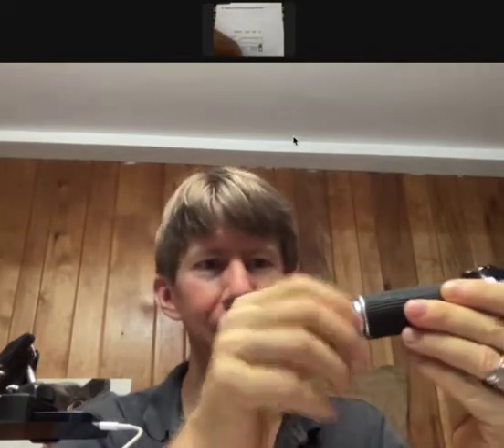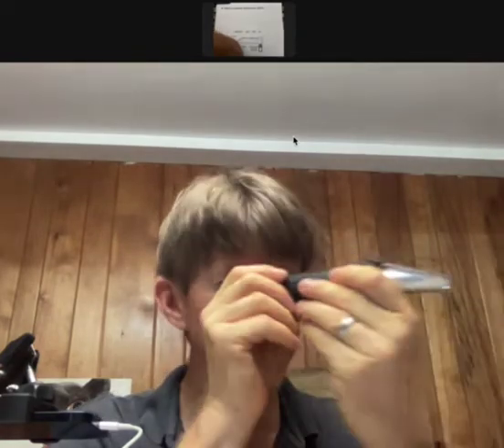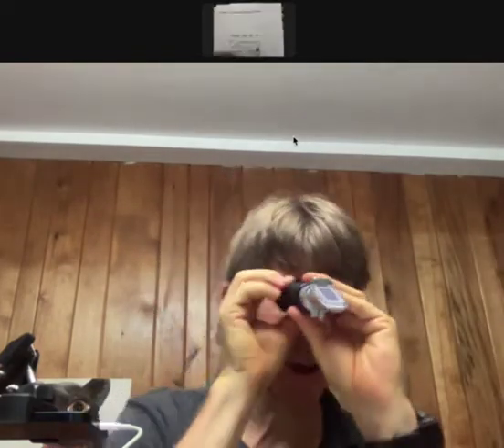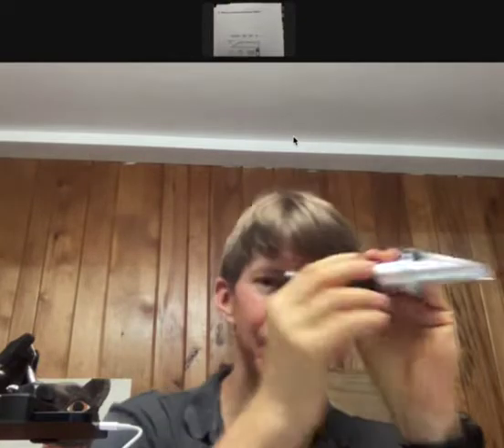The main adjustment that you'll have to make, other than to calibrate it once, is by turning this. So it tends to start or come all the way in. And for me, that's pretty blurry. So I have to unscrew it while I'm looking in here. And you can see the scale.